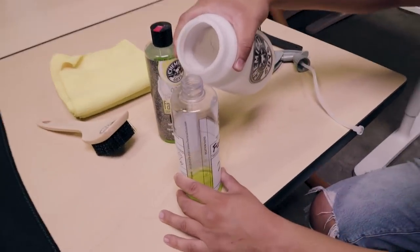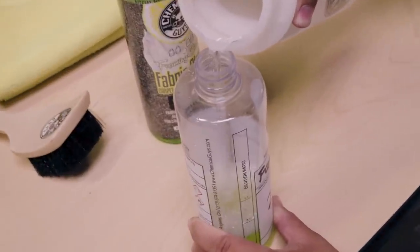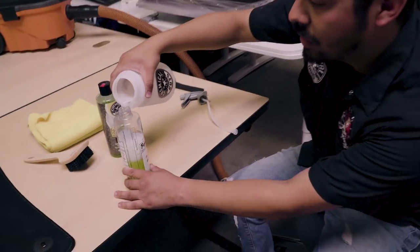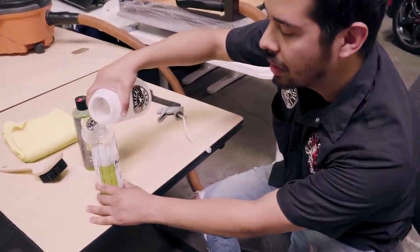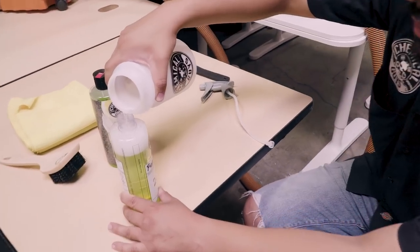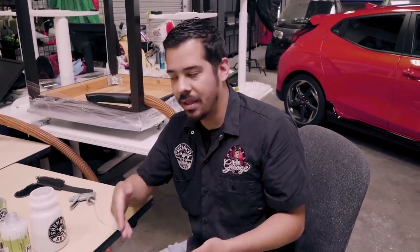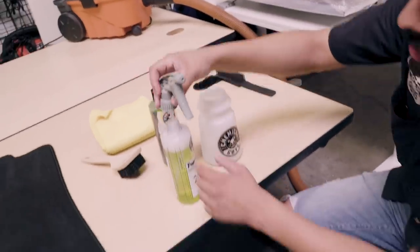Now that it's filled up to the 20 to 1 line, I'm going to fill up the rest with water here. Does it matter what kind of water you use? Yes — we're using distilled water, and that's simply because distilled water doesn't have any minerals or anything like that, so it's not going to interfere with your work. Especially when you're diluting like a wheel cleaner, you want to use distilled water because mineral water can etch the surface of your wheel. So make sure the water you're using is purified and doesn't have any minerals in it.